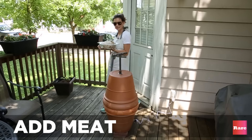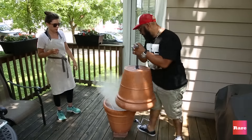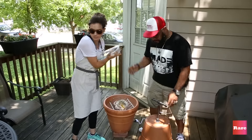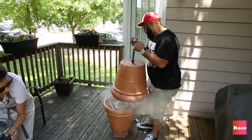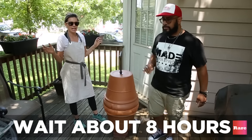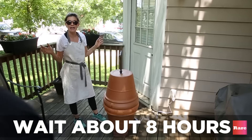Oh hello, you're already out here. Look, it's already smoking! It's a two-man job. Ta-da! So now we're going to check back in six to eight hours.